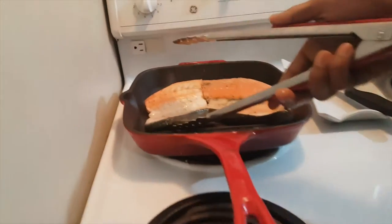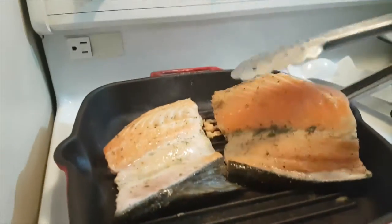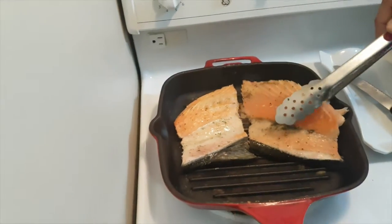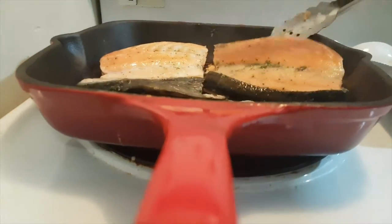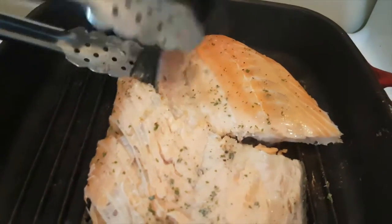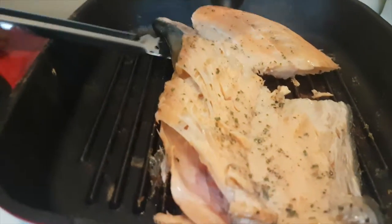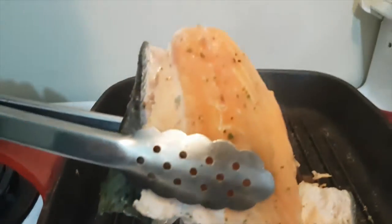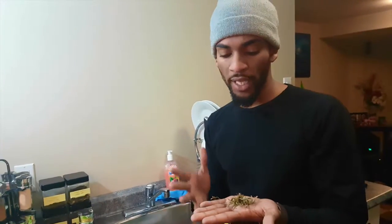Now it's time to turn the fish. I'm going to slant the spatula in like that — there we go, let's turn those over. Make sure everything doesn't stick, lift and flip — oh look at that! Look at that coloring, guys. See the difference — this one right here isn't cut as properly, but this one has a nice light pink, lightly cooked to it. Let's see what the finished product looks like at the end.